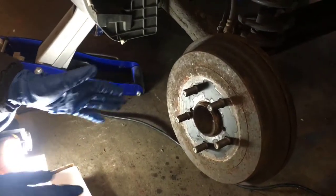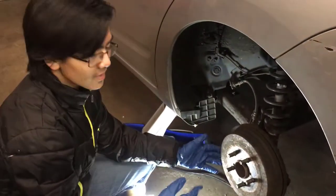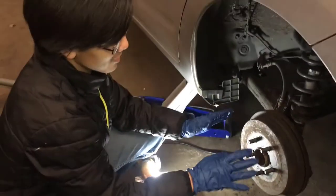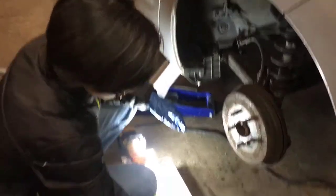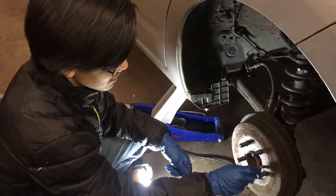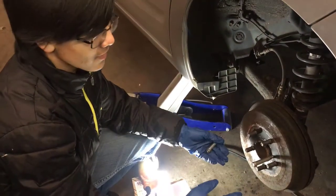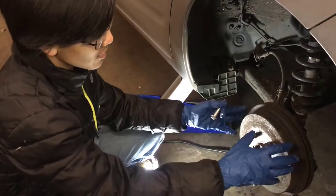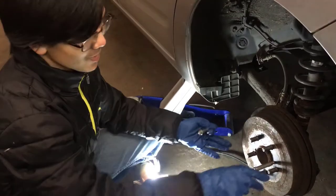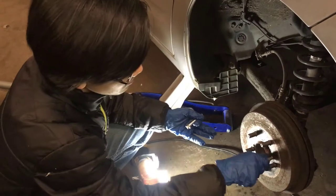In order to take the drum out, it might come out by itself, but it might be rusty. There are two ways to take it out when it's rusty: you can either try knocking it with a hammer, or you can use any bolt you can find and screw them in. When you ratchet it in far enough, it's going to push and bring the entire drum out. Maybe it will be easier to demonstrate.